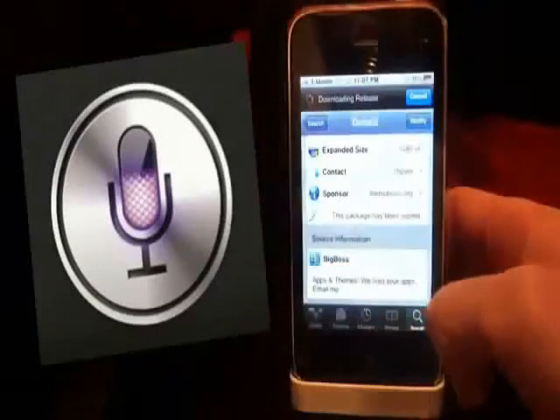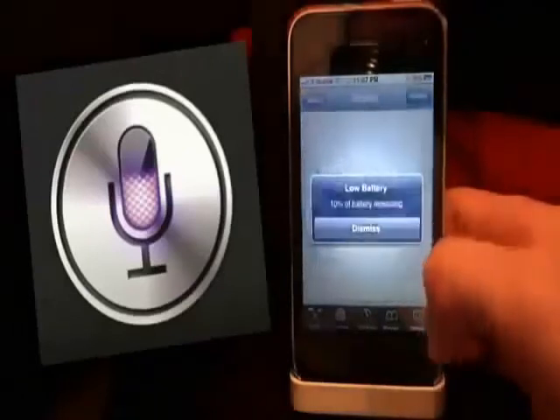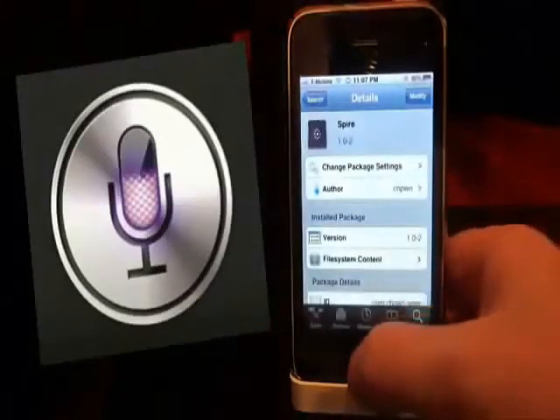Go ahead and go up top and click Install. We're going to install Spire onto our system. Mine says Modify because I already have Spire installed.